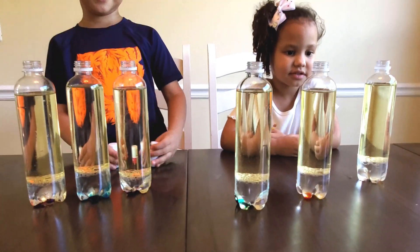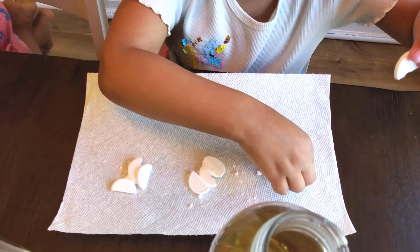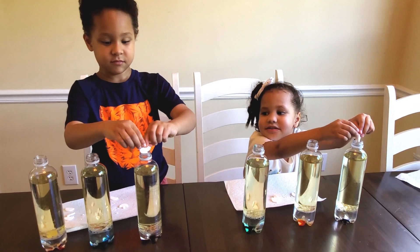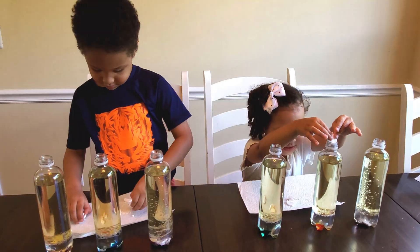Next comes the Alka-Seltzer tablets, ladies and gentlemen! Liz, you have to put all of those tablets in at once. That one, yeah! Okay, ready, steady, let's go! Do it, go, go! Keep going, do the next one, go, go, go, go, quickly!